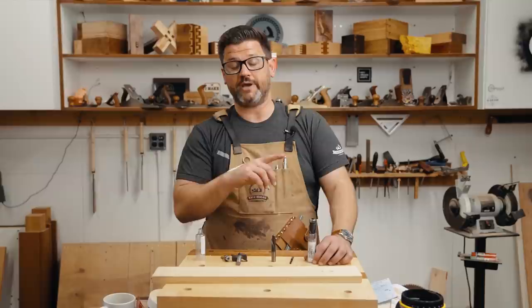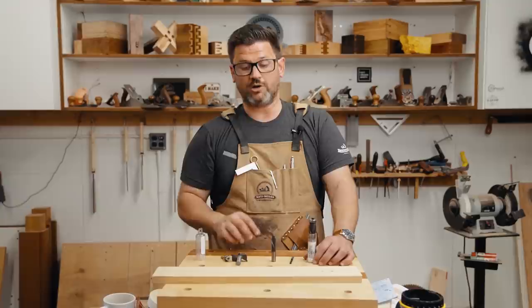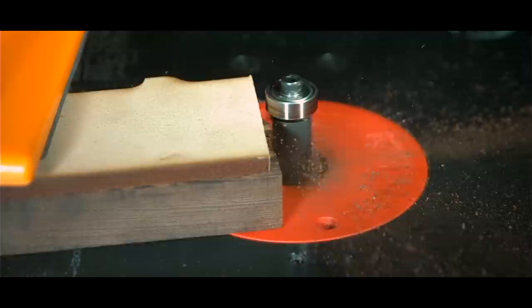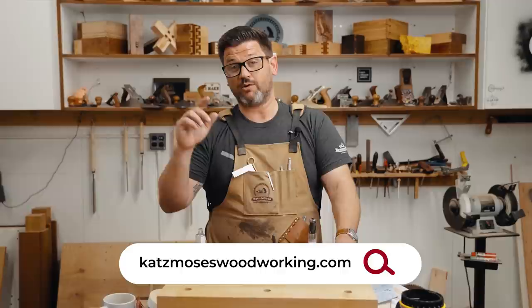I'm going to link a bunch of videos — there'll be a playlist linked up in the corner and some videos linked in the pinned comment. We have tons of great router content, including a kickback video with 19,000 frames-per-second slow-motion footage. If you want to support the channel, head over to the Cats & Moza store. Thanks for watching, guys — stay safe in the shop and have a wonderful day.